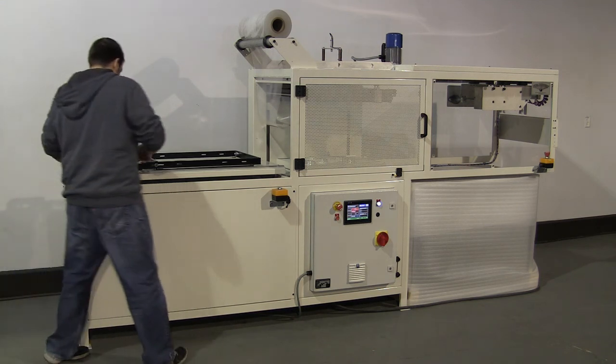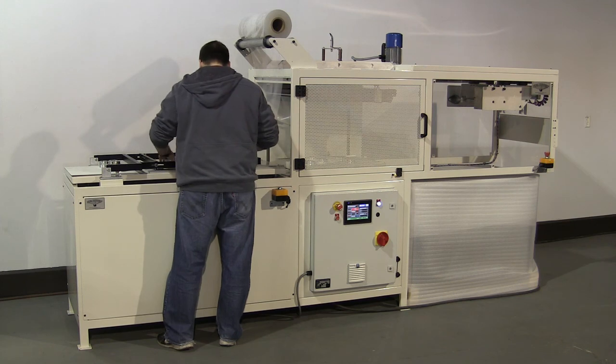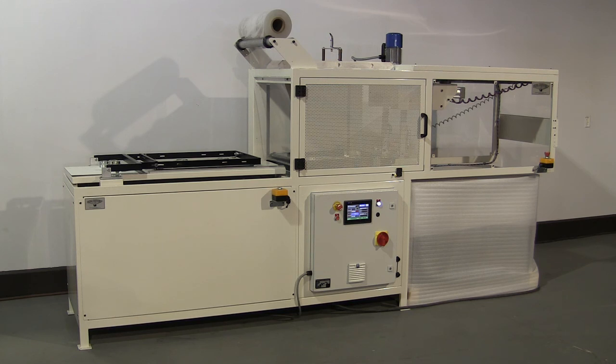A manual outfeed table and impulse type hotwire film cutoff are standard. ASP series machines are available in many of the standard sizes beginning with 18 by 24 inches.